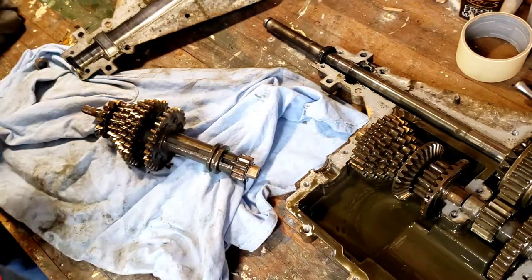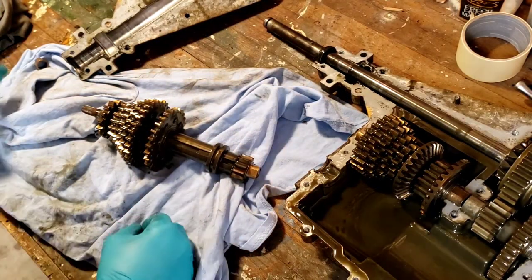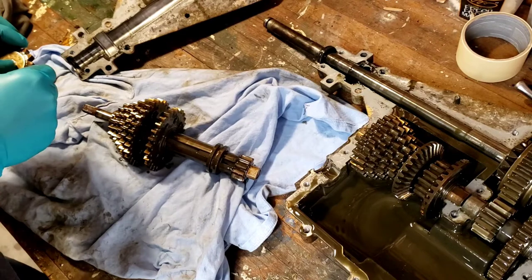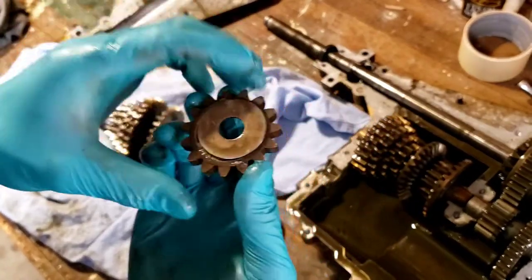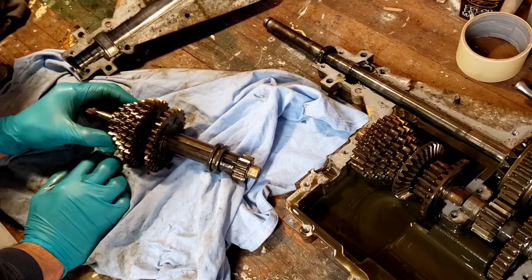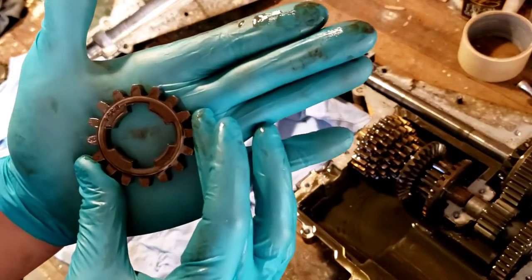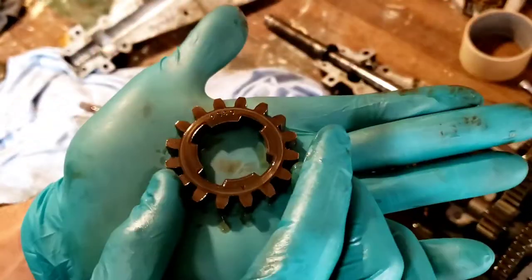Something you've got to watch out for — there's a ball bearing in there, so make sure you don't lose that, as well as a spring. This is how far I've gotten. I'm just kind of taking it apart; I want to see if I can get into these shift keys and I don't want to lose track of anything, so I'm just going to stack these. That doesn't look too worn — those edges aren't — I don't know what it's supposed to look like.